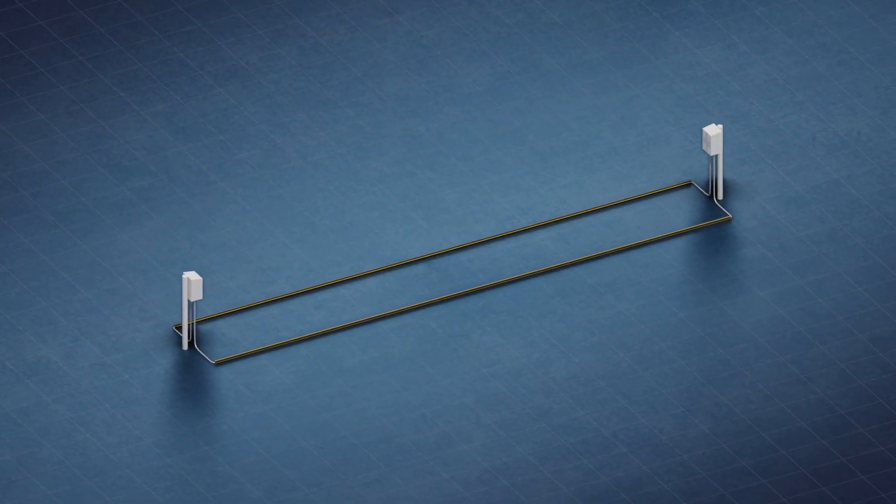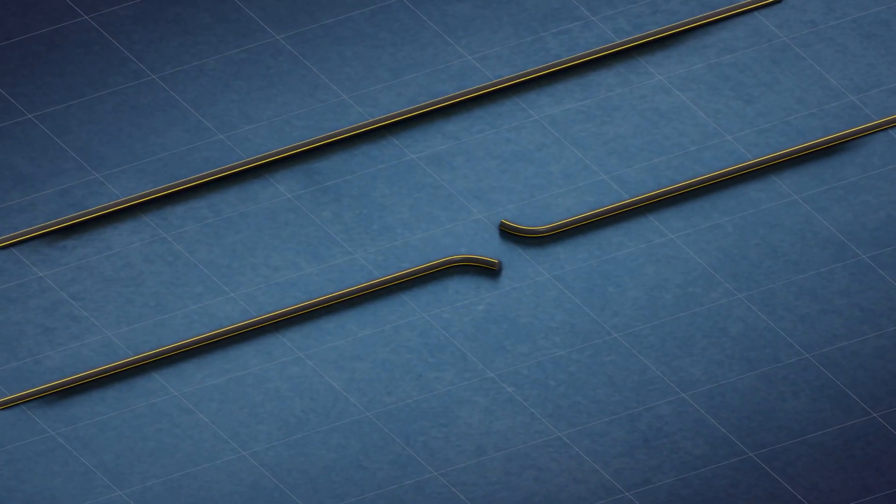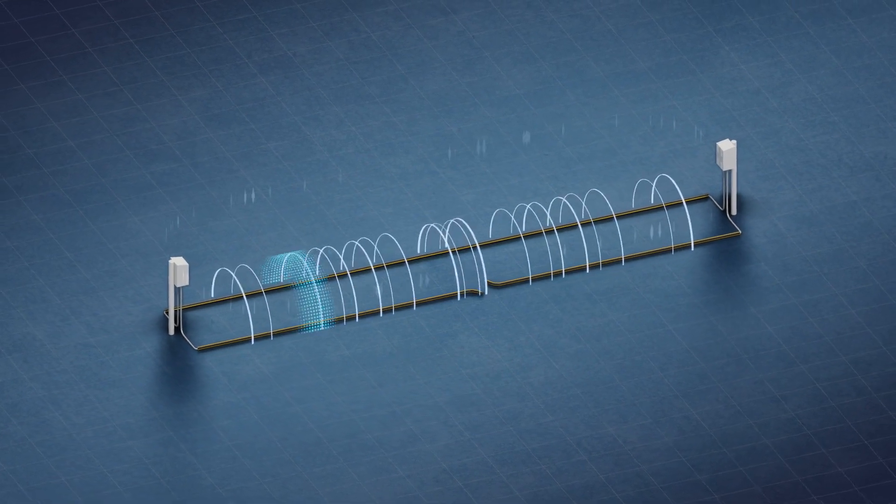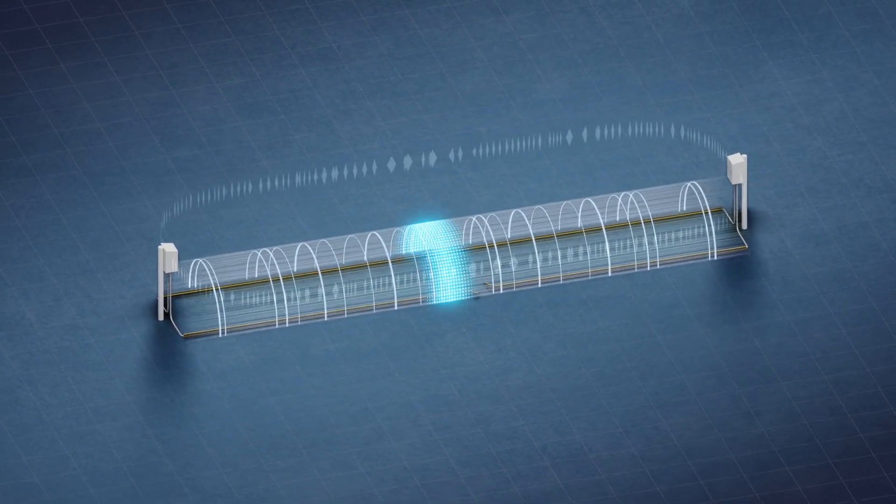The Terrain Defender is also the industry's only cut-tolerant system. In the event of a cut, the detection area is not lost. Both sides of the cable continue to transmit and receive data.